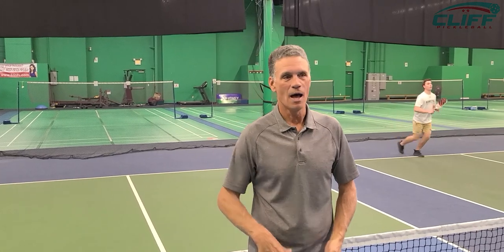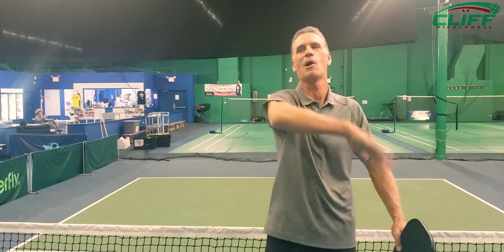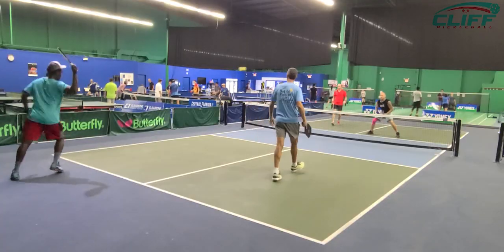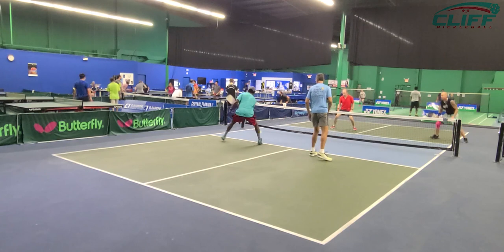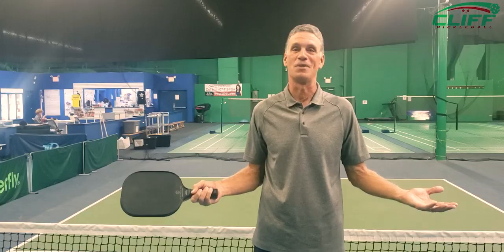I've been playing it for about a year and a half, and honestly when I first came in I was your typical tennis player that comes in and just hits it as hard as you can and tries to blow people off the court — which worked for a little bit with some of the ladies that were over 70 obviously, but then when I went up against some beasts like Cliff and others, I realized this is not working and I better learn how to do something else.